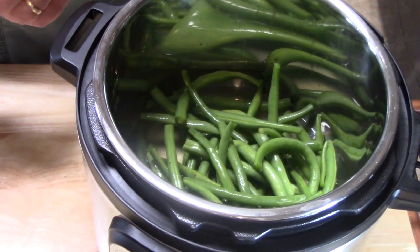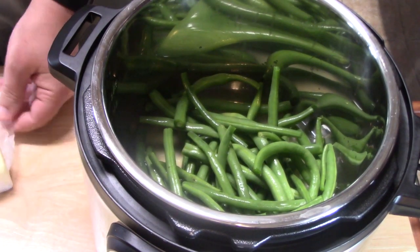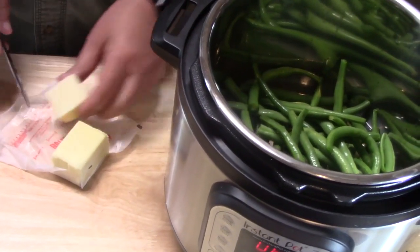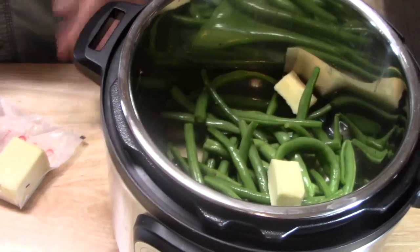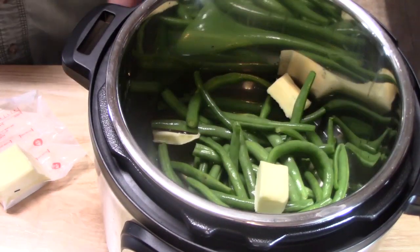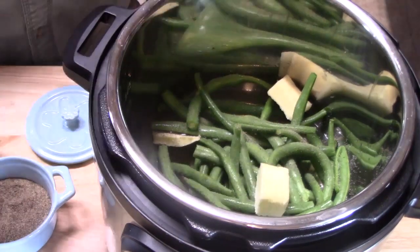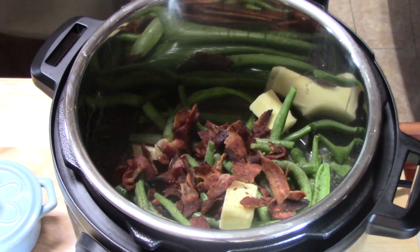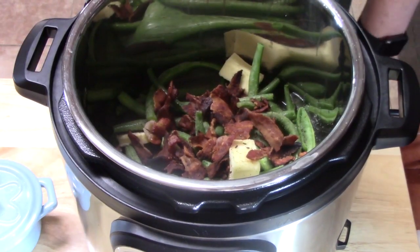We've put in about one cup of chicken broth into the instant pot with the beans. We're going to put in a few pats of butter, some salt and pepper, and then crumble in the finished bacon. I'm going to put the lid on it and cook it on manual high pressure for eight minutes, then do a natural release.